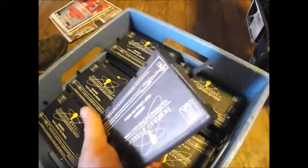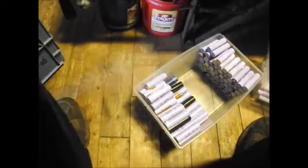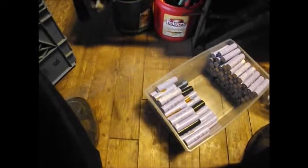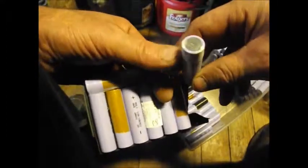Let me break one apart here and show you how I do it. I basically grab a hold of it and twist it — just give it a good twist and it basically separates itself. I'm just rough with it at the moment. Then I'll take some pliers and fine-tune the tabs on here, because some of them are pointy and jagged and they'll stick in your finger and cut you.